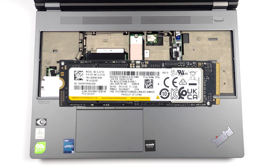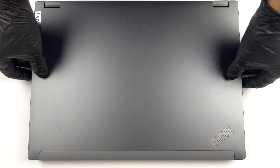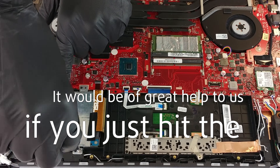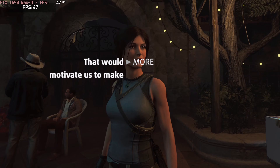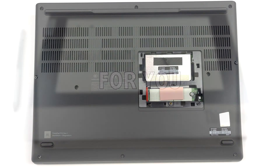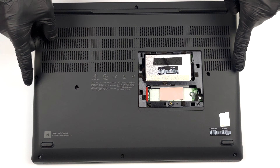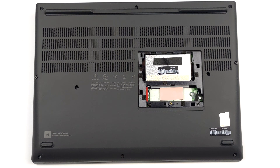If you want to continue with the teardown and take a look at the cooling, you need to remove the entire bottom panel. After you undo all of the visible screws, pry the bottom panel with a plastic tool and lift it away from the device.